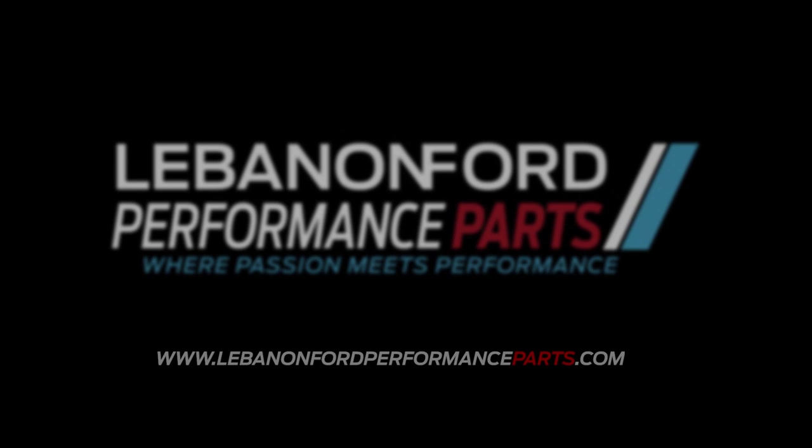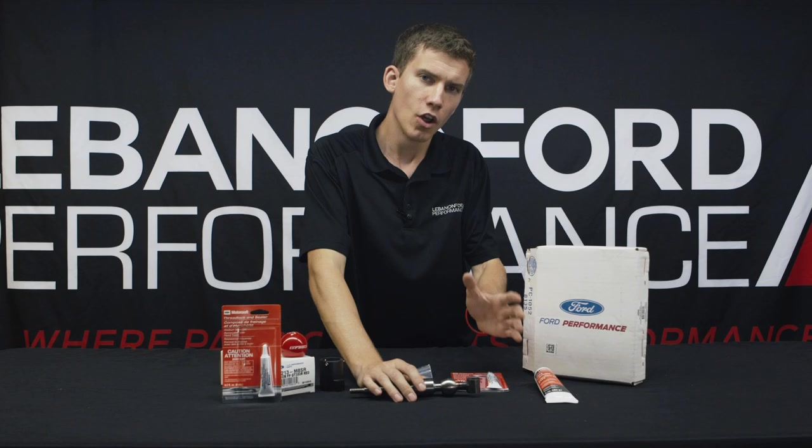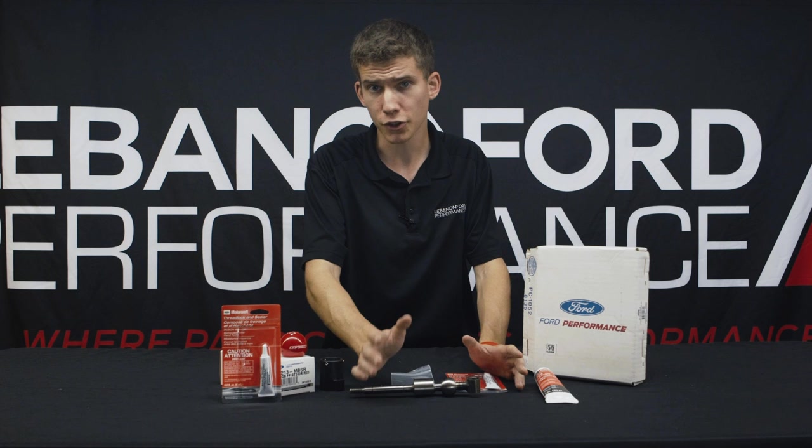Those of you who have the GT350 already know that it comes with an upgraded transmission straight from Ford. Now, a lot of people still like the short throw shifters. They like that notchiness. They want it to be really short and direct, and in my opinion, it feels a little bit more engaging than the factory shifter.